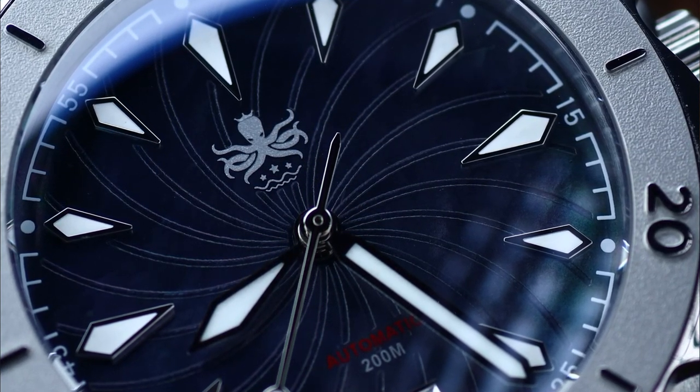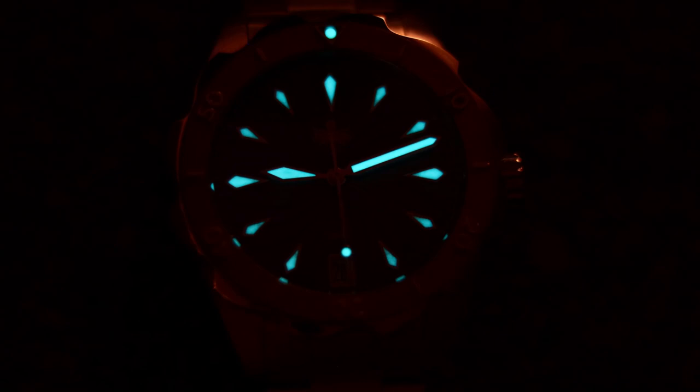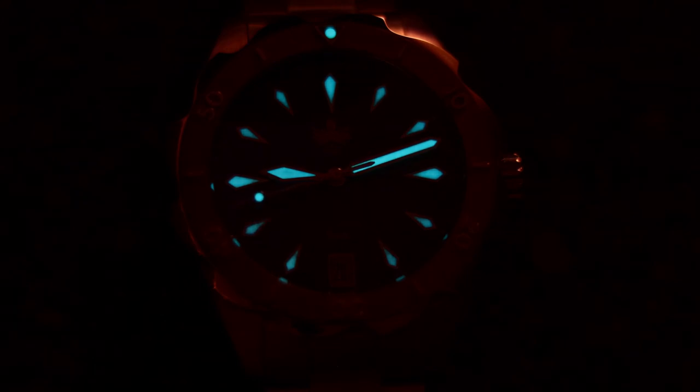Something that Phoebus does very well is the lume, and I don't think I've ever heard anyone complain about the lume on any of their models. It's BGW9 on the hands and indices and it shines pretty bright — nothing record-breaking, but well done. You'll never feel like you need more. My wife certainly didn't complain about it.